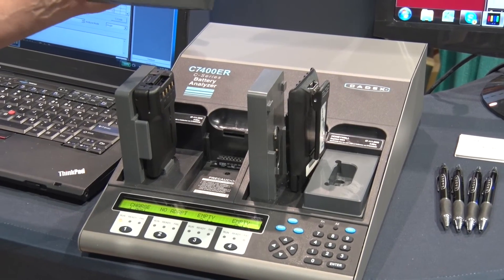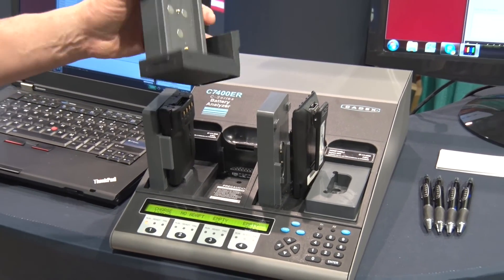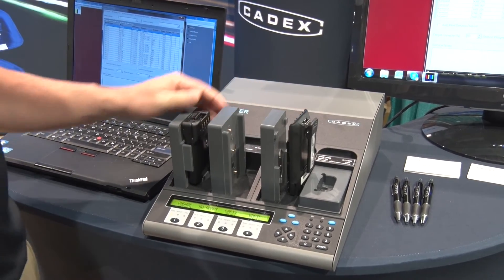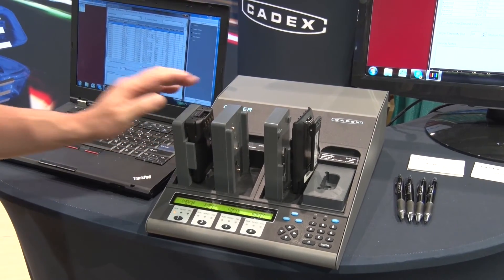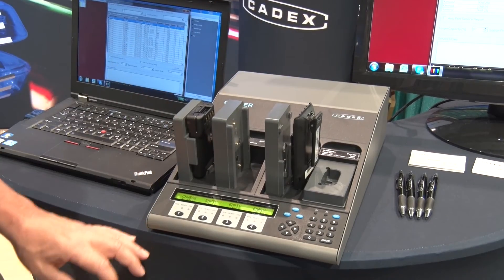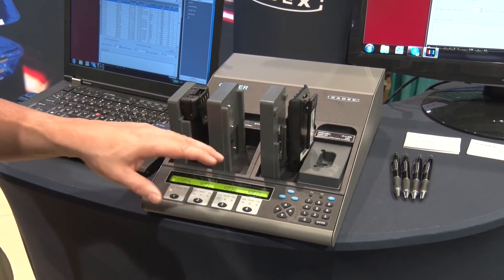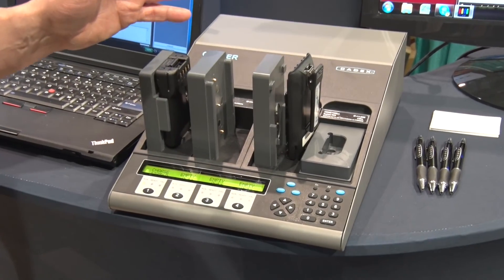The C7400C series has interchangeable snap lock adapters that just snap into place. The analyzer has four channels, independent. The analyzer can be programmed as standalone, or run through the battery shop software.